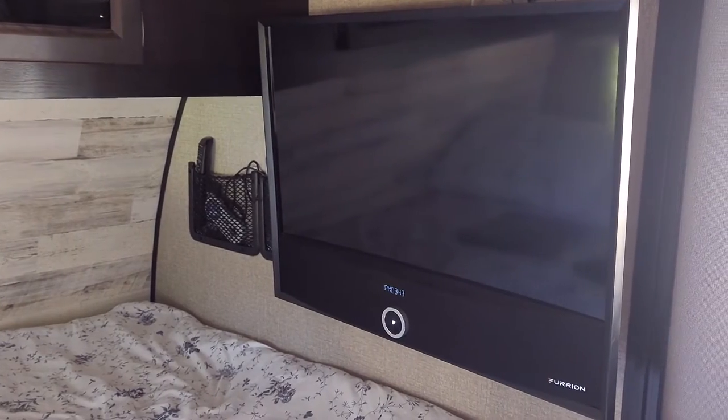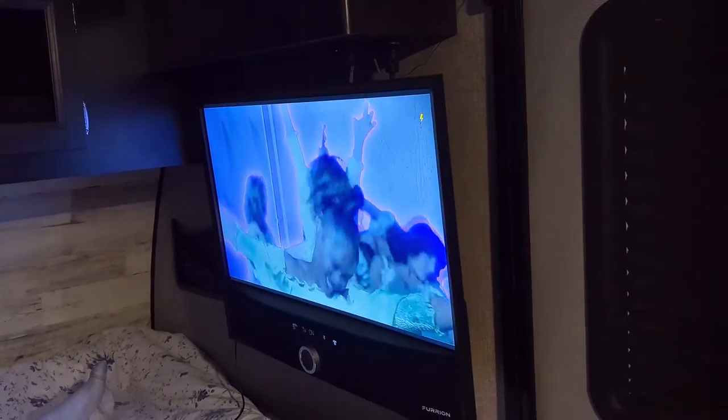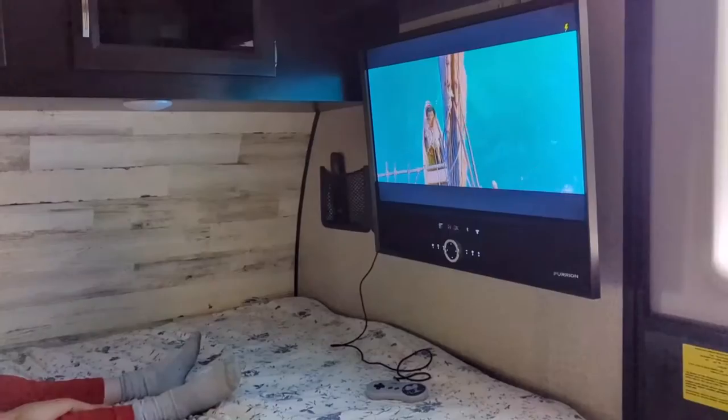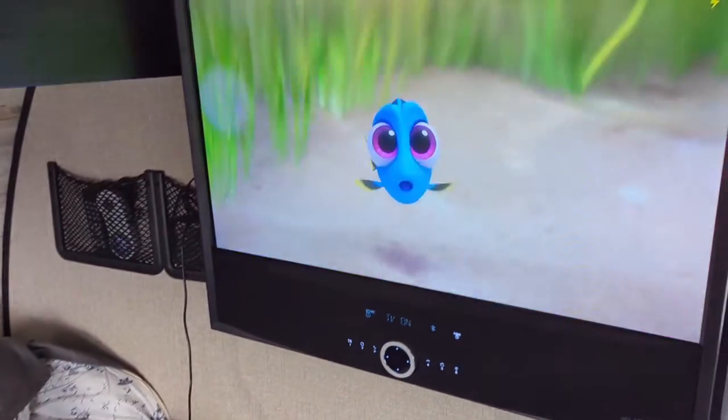Our trailer came with a 12-volt Furion TV with an integrated soundbar. This TV is great because it can run off of the battery, so you can watch it anytime. That lets you watch it while you dry camp, but it also lets you watch it while you're at a rest stop or while you're eating lunch on your travel day.